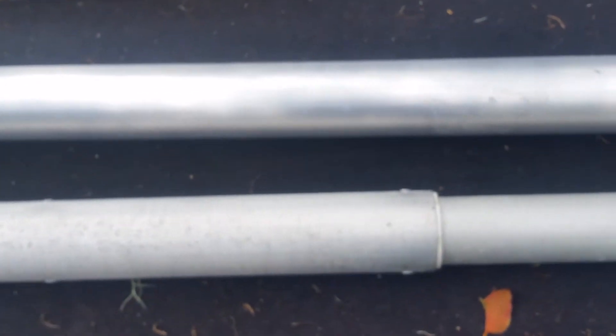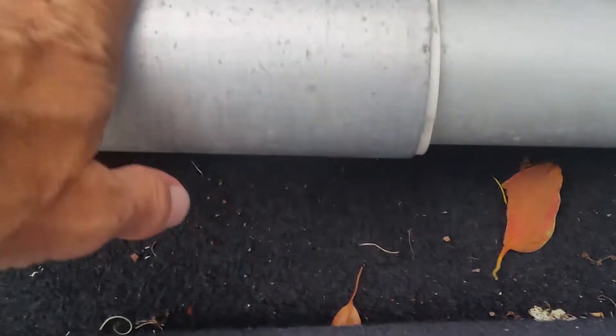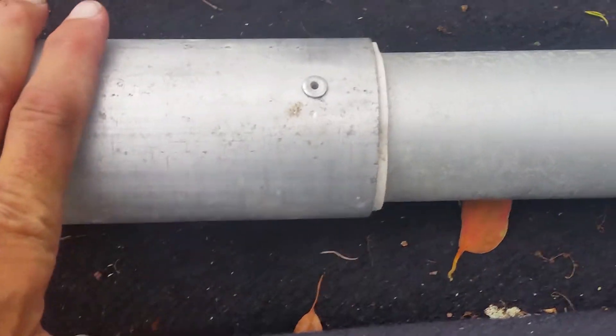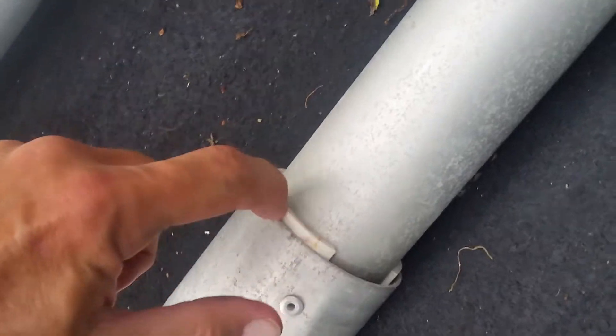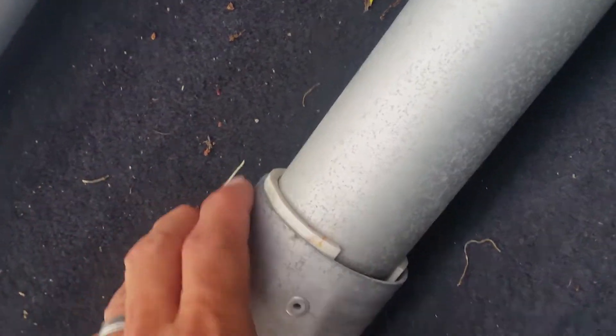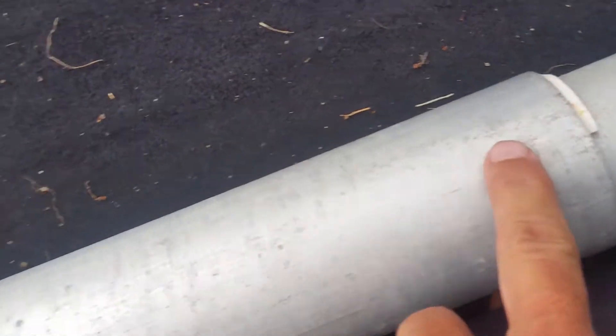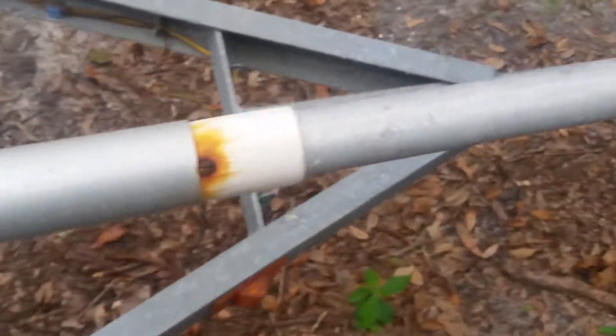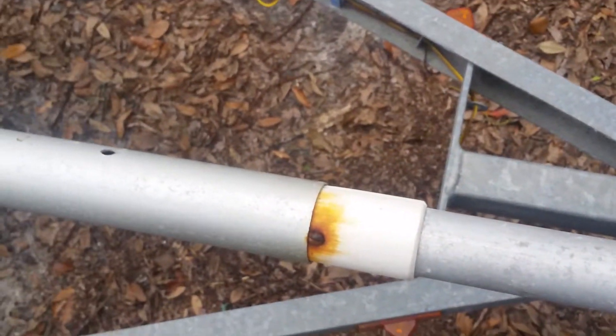Now let's look at the all-important join. This is where the three-inch and the two-inch are joined. You can see there are pop rivets, and then he used what looks like schedule 40 that he cut into sections. There's a pop rivet here and here, so that's how far this goes into the current tube and then comes on up and down to two-inch here.